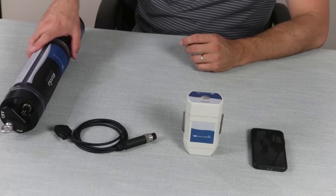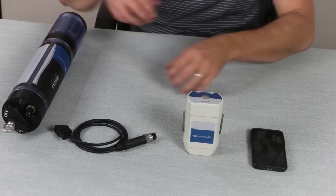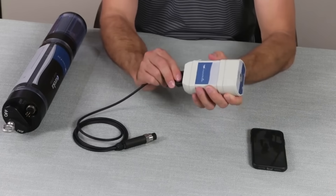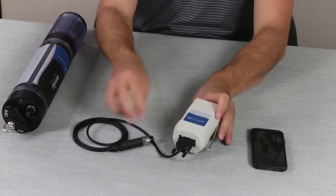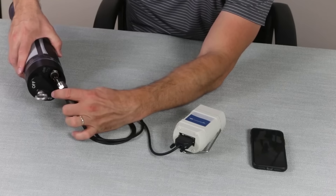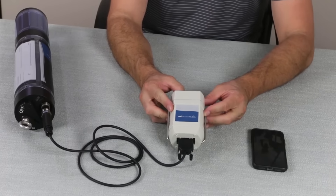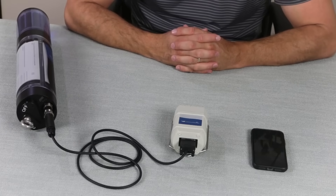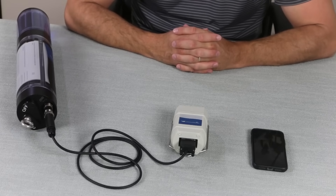Now that we have your probe all cleaned up, we're going to connect it to our Manta Mobile Bluetooth device. We'll connect our 9-pin end of our cable to the Manta Mobile and our 6-pin to the multi probe. Press the power button on the Manta Mobile Bluetooth device. Then we'll tap the icon on our phone or tablet to start the MantaLink program.